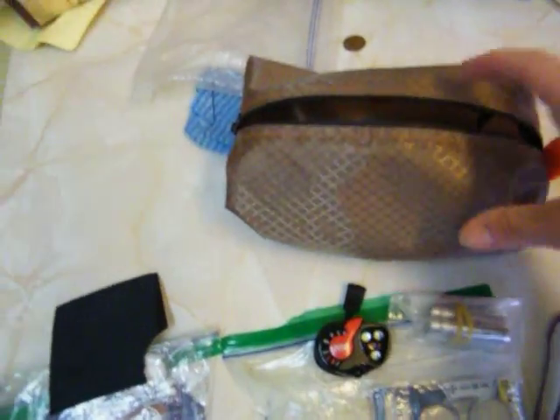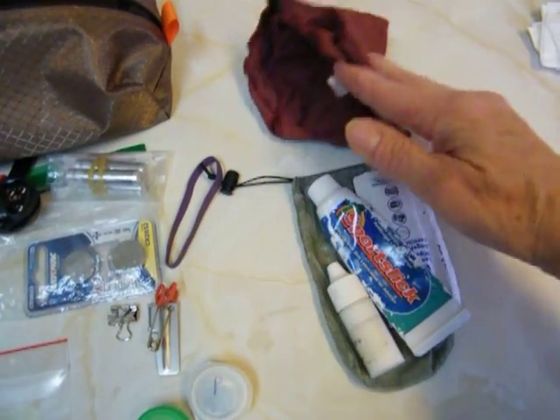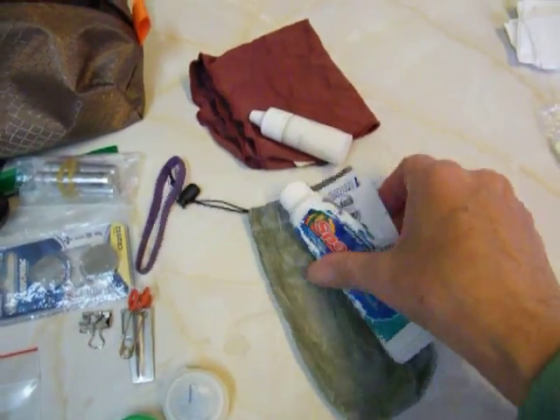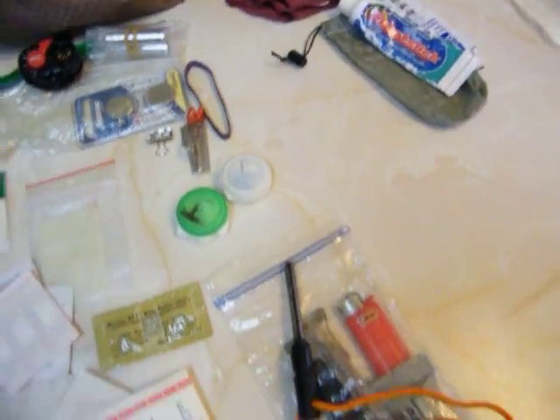It all goes in this bag. We'll start with this — I carry this in a hip belt pocket. It's just sunscreen, cloth, stuff to do with my glasses, and a little bag to put it in.